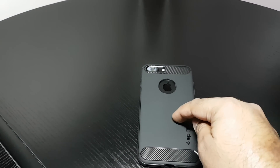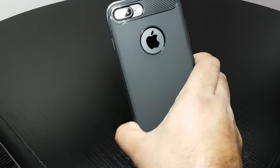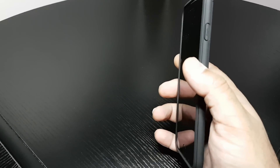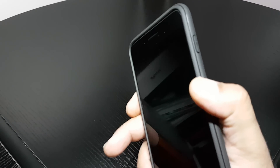I'm not sponsored by them. I buy them myself with my own money. I will definitely recommend this case guys. For the price, it's a no brainer. I'll leave links in the description below.